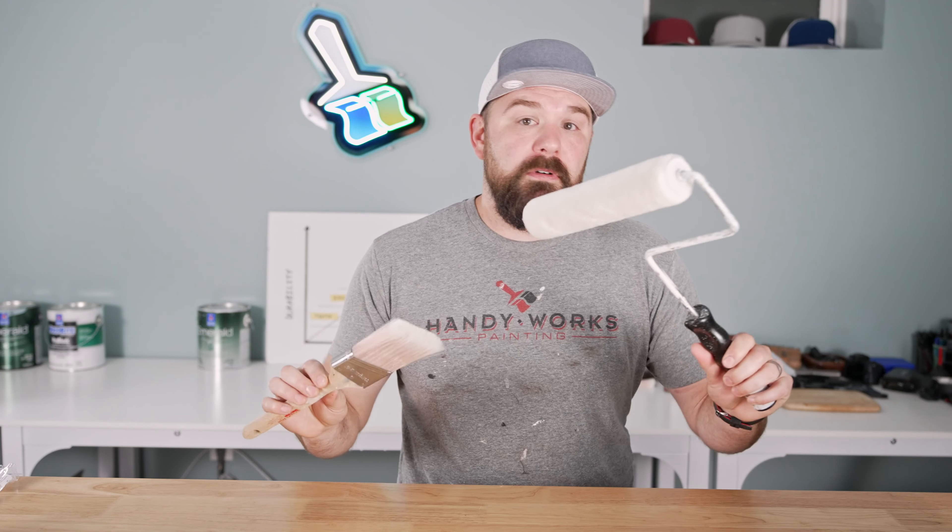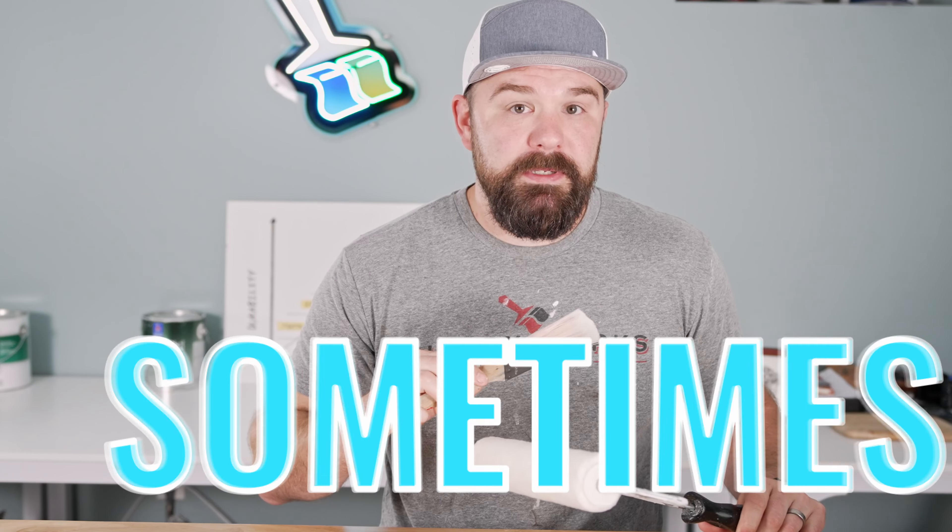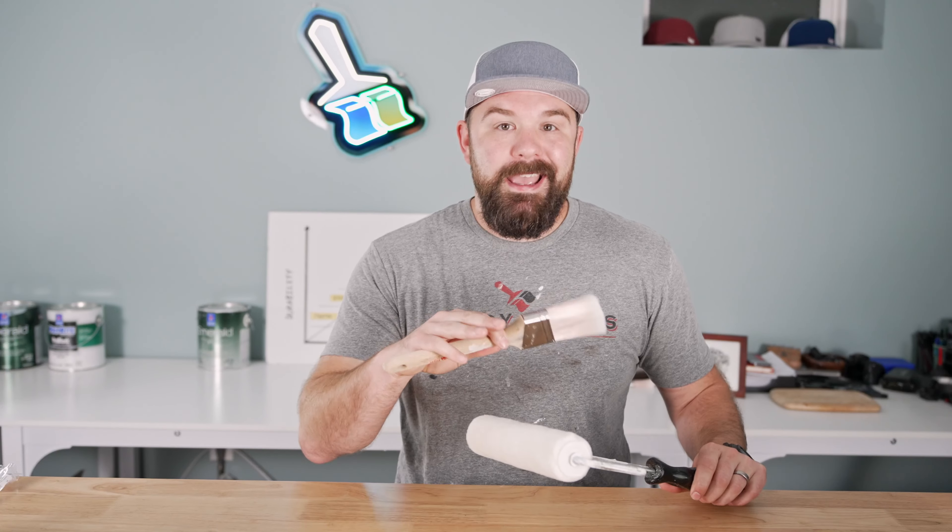Should you use a brush or a roller to paint a door? The answer is yes, sometimes, and it depends. Hang tight and I'll explain why.